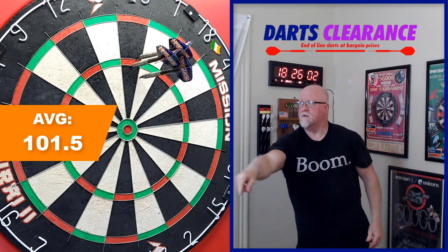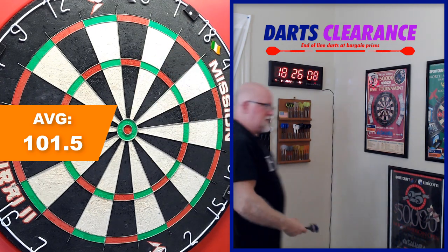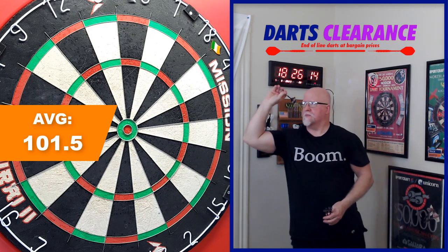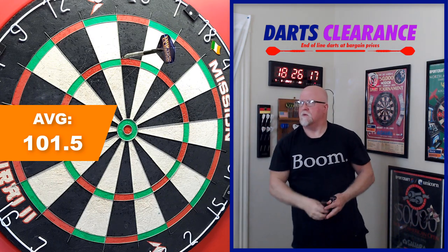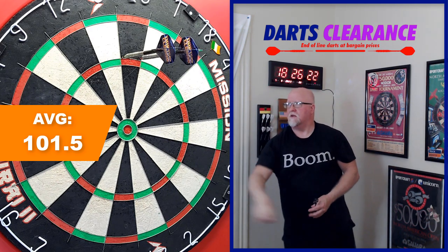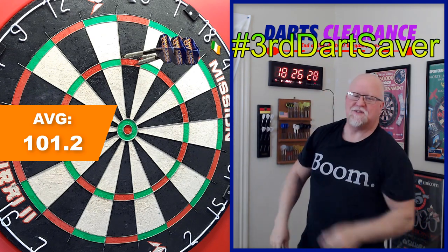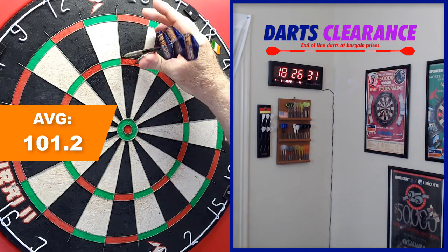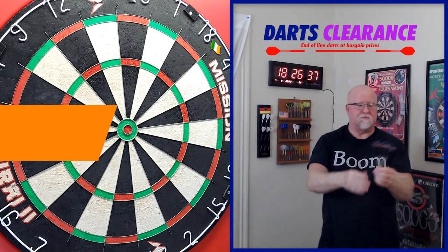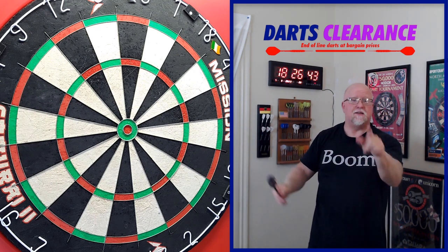41 — all over that treble 20 wire. Last turn, let's make it count. Right on that top wire — there's the thunder. Come on, right in the middle, come down a bit. Third dart saver to end us off with — we'll take that. Got a nice 180 with some heavy darts. Lights are flickering, I've got to get out of here — enjoy the 180 and we'll wrap up.